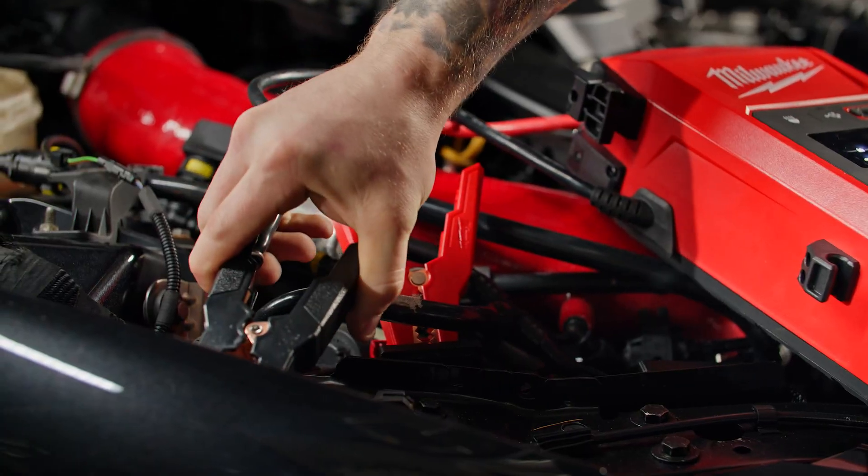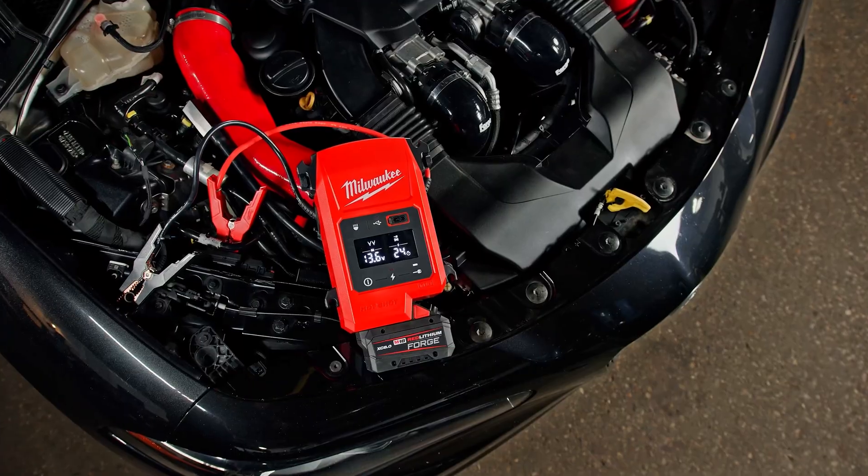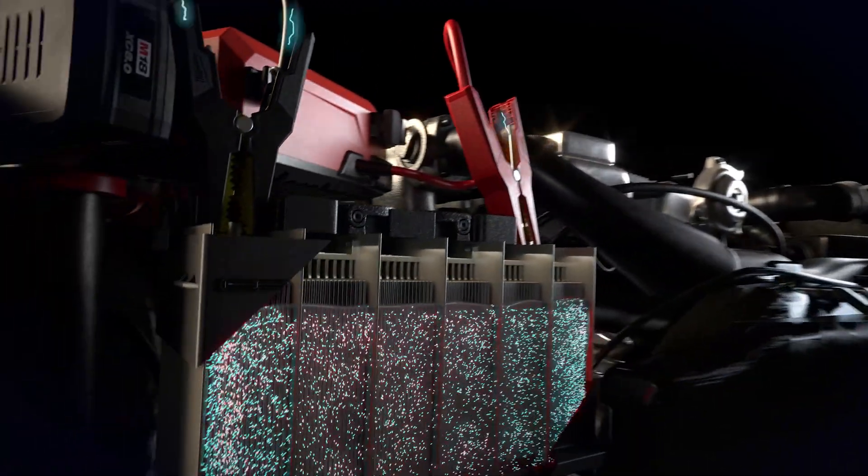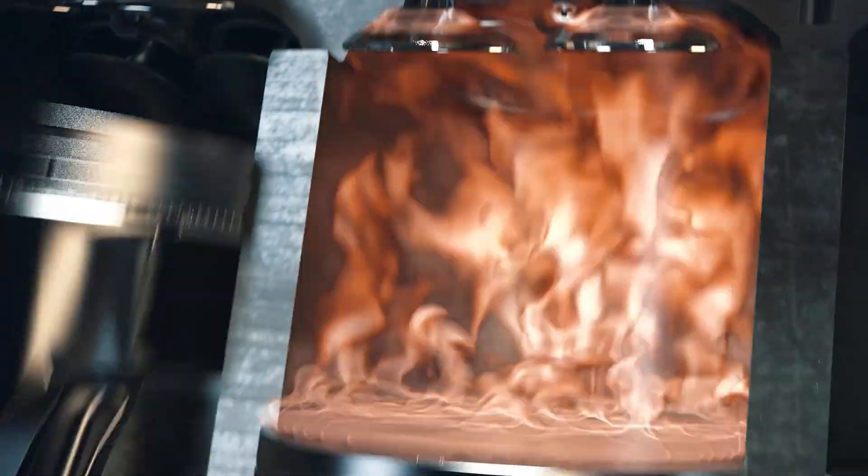It's also more compact than most lithium jump packs and more rugged. You're not going to find another product quite like this on the market. Most capacitor-based systems are expensive, industrial grade, and not exactly user-friendly. Milwaukee streamlined all of this into something durable, smart, and ready for the real world.